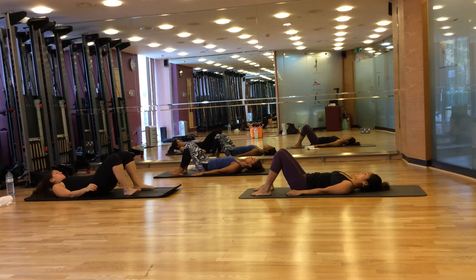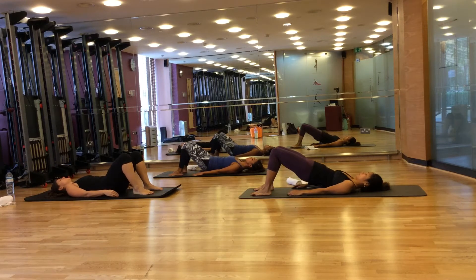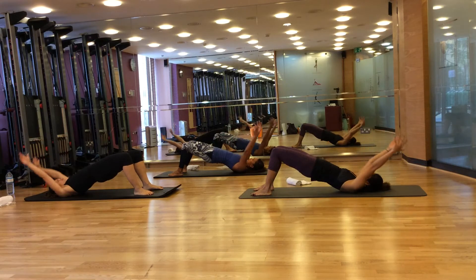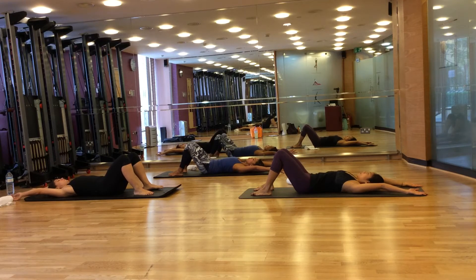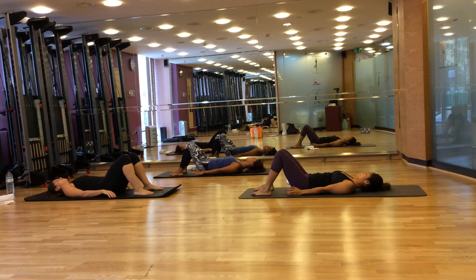And one more time. Breathe out, squeeze your bottom, flatten your back and roll your spine up into the air. Breathe in here. Bring your arms up to the side, up and behind you, and breathe out — lower your spine down, vertebra by vertebra — and breathe in here, release your pelvis to neutral, and circle your arms by the side.